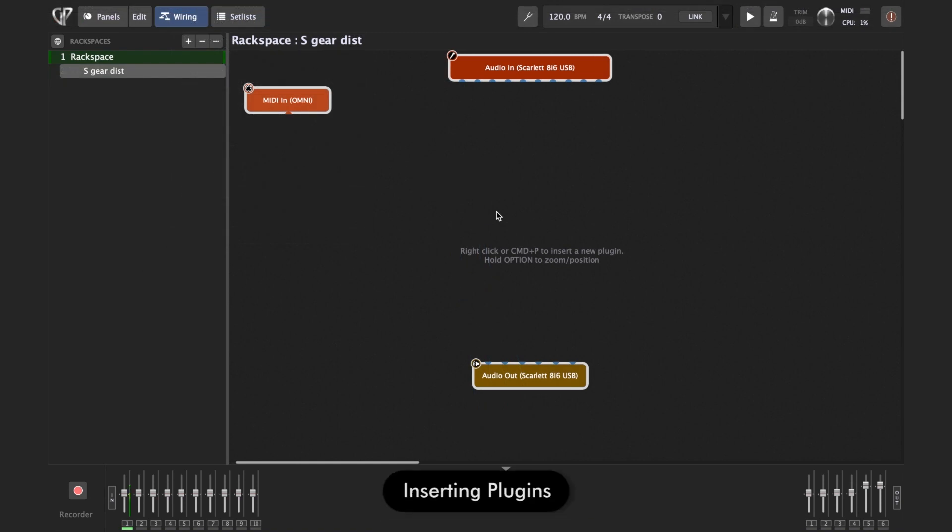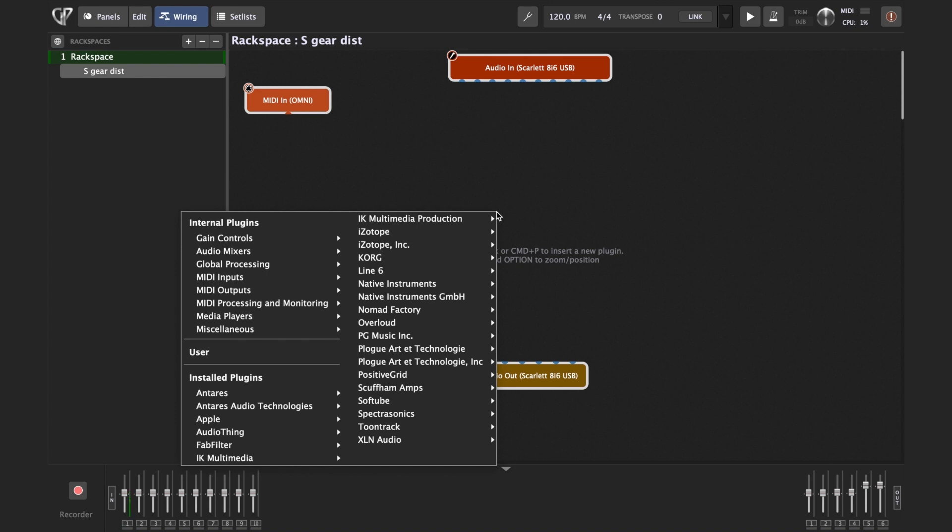To insert your plugin, it's very easy. You just press Command+P on the Mac or Control+P on Windows, or just right-click. If I press right-click, I get a list of all the plugins that are installed on my computer.